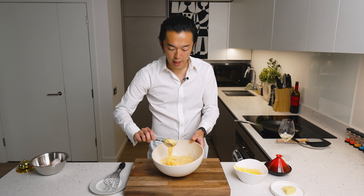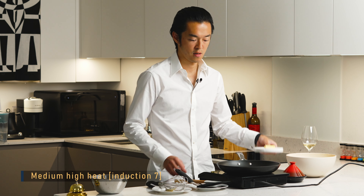Once you have a uniform color it's go time. Medium-high heat, we melt some butter.